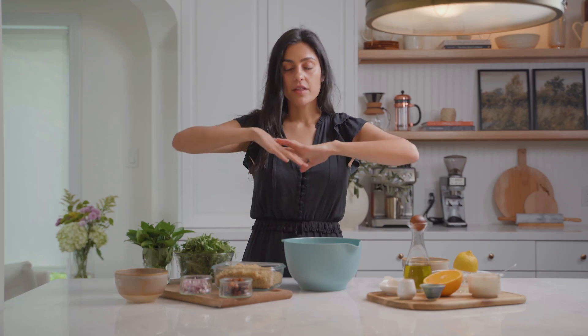Hi guys, welcome back to my YouTube channel. Today I'm sharing a recipe that's really popular on the blog — it's my Moroccan carrot and chickpea salad. I've been wanting to make a video for this for a while because you guys seem to love it, and it's really easy. One thing I love about this recipe is that the ingredients are simple and straightforward — nothing too tricky to find — and there's a lot of flavor in this healthy, wholesome recipe that packs a lot of punch.